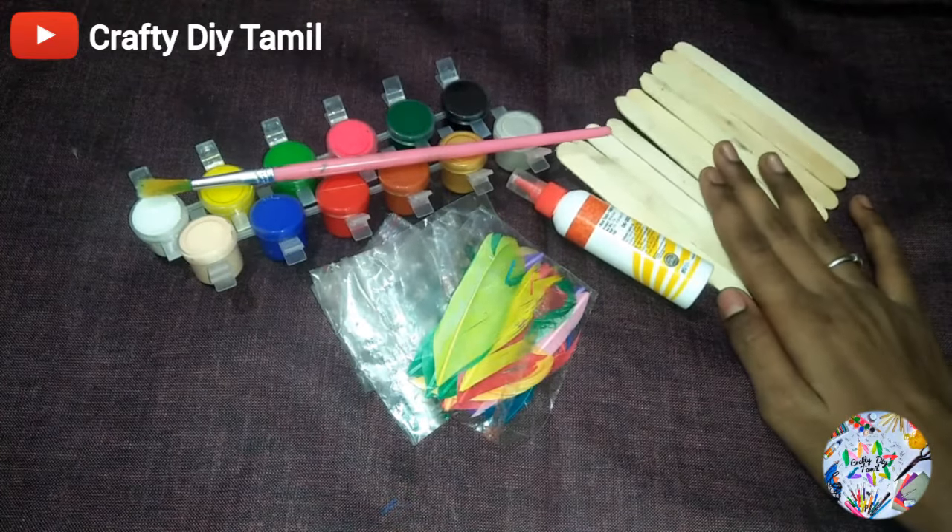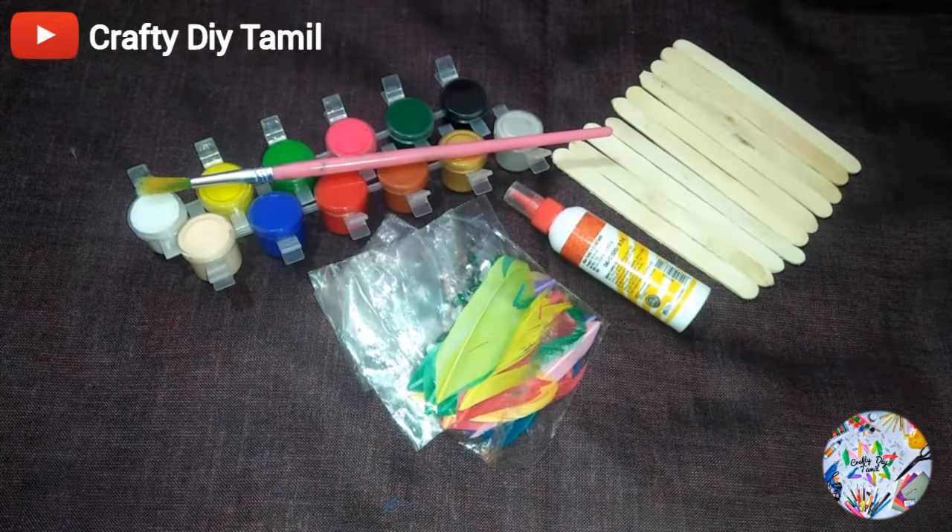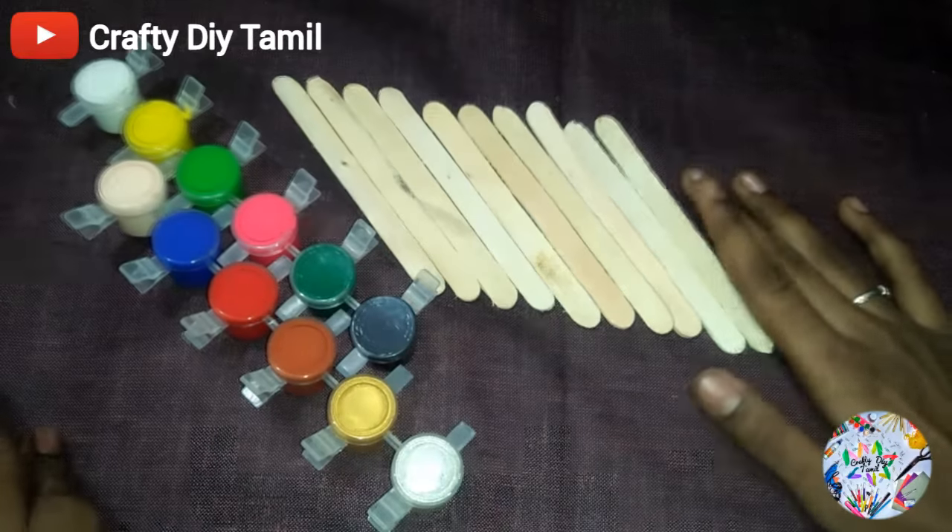To make this craft we will use: first, 10 ice cream sticks; then glue or white glue; then paint; and then we will decorate it.